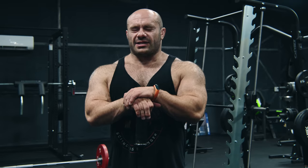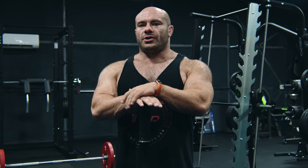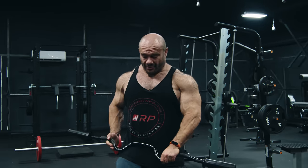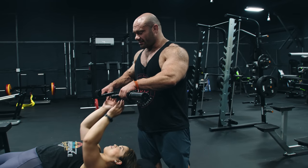Tip number three is super individualized and super varied. You're going to do this tip however you feel is best for you, and there could be more than one correct answer. The recommendation here is: where are we touching? Because there's a lot of fake controversy on the internet about what a proper skull crusher looks like. Let me give you a tour of options.